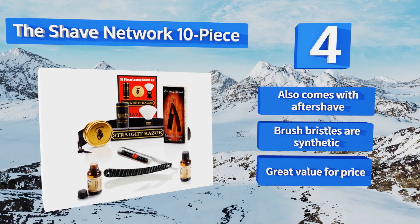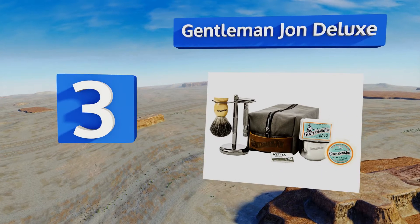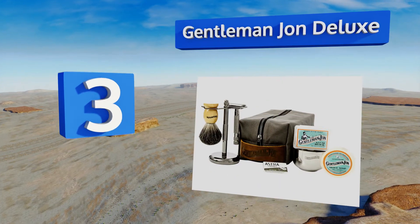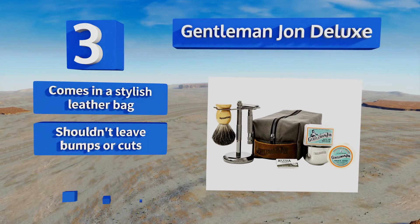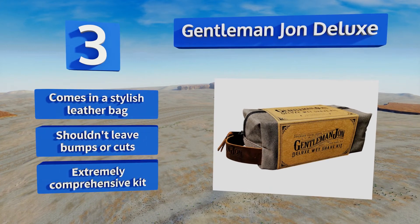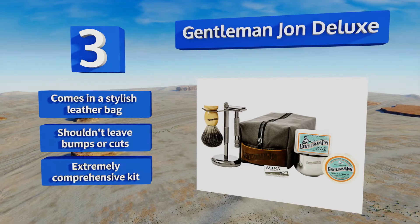Nearing the top of our list at number three, the Gentleman John Deluxe features just about everything you need to make your next grooming session a success, including a sandalwood soap puck, five Astra blades, and a razor-burn-fighting alum block. If you're looking for a one-stop shop for all your gear, this is it. It comes in a stylish leather bag, shouldn't leave bumps or cuts, and is an extremely comprehensive kit.